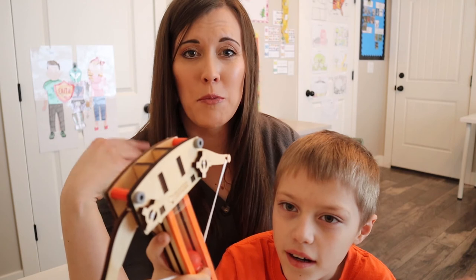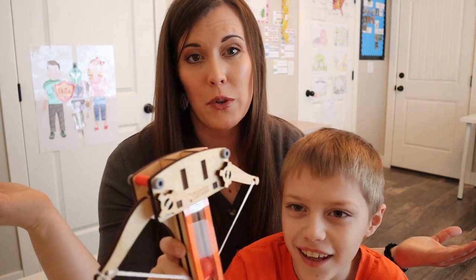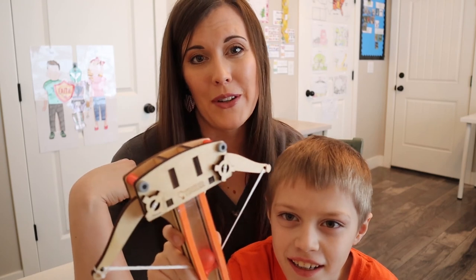If you are interested in seeing more unboxings like this and learning more about our homeschool life, please subscribe below and we will see you next time.